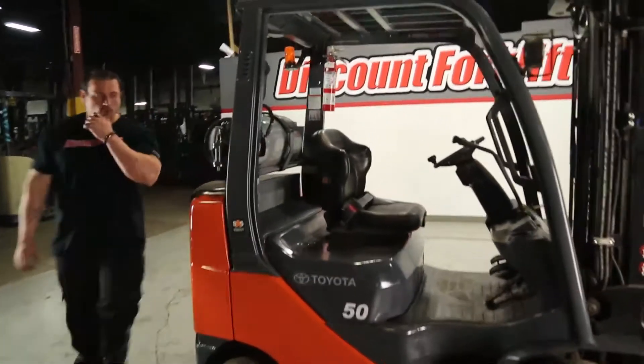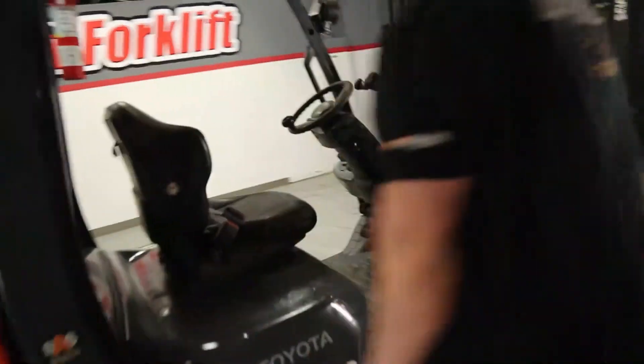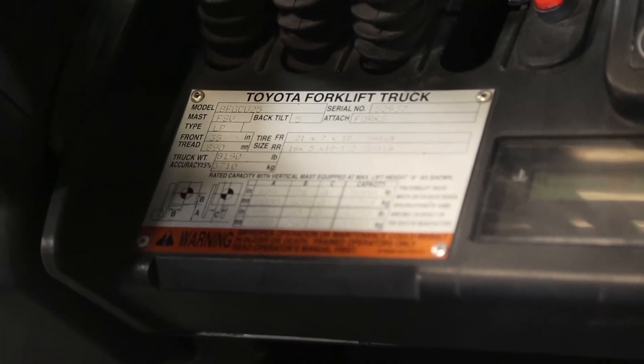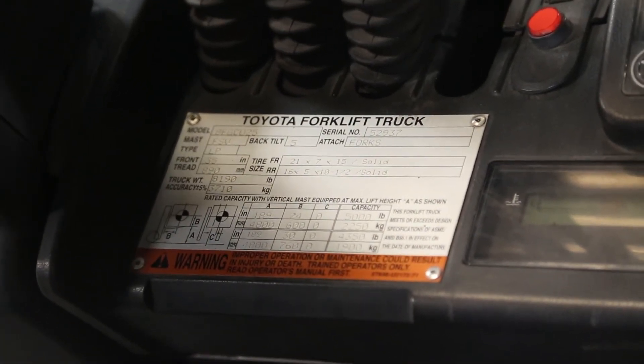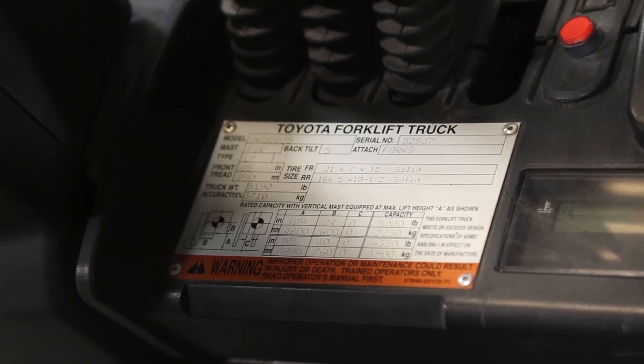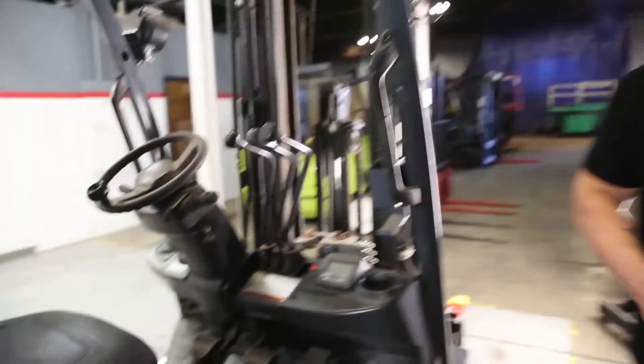That's all the information you need on your forklift. It's located right here — this is going to have the serial number, which you can see matches the invoice, as well as what the load capacity would be if you fork it 6 inches off the ground, as well as what the capacity would be for 15 feet. I know you guys are going to really like this lift. Can't wait for you to receive it. Thank you for being a part of our family and thank you for your business. See you next time.